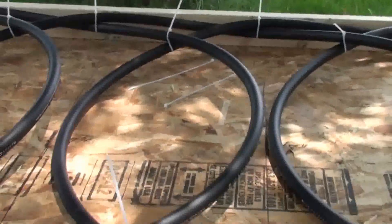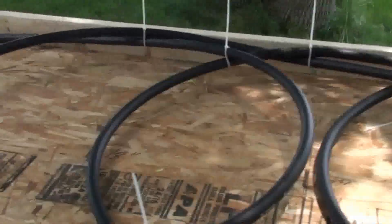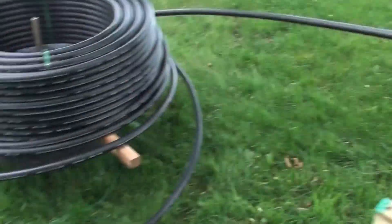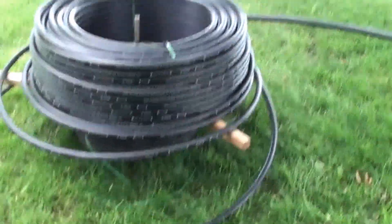I have my marks at 18 inches here — 18 inches, 18 inches — so that my loops come out at 36-inch diameter. I made a kind of a crude turntable here to unroll that.